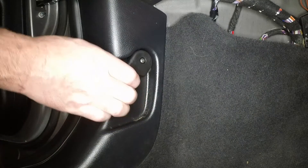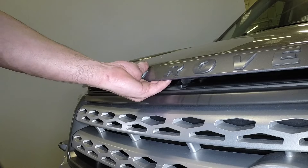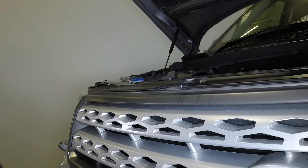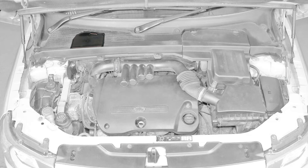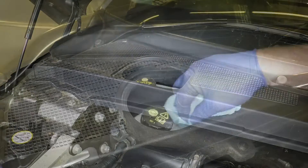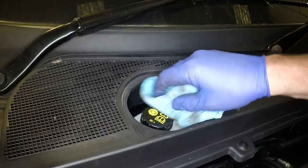Open the passenger's door and pull the bonnet release handle. Open the bonnet slightly, then lift the safety catch lever and fully open the bonnet. The brake and clutch fluid reservoir is located under a cover at the rear of the engine compartment. Release the clip and remove the cover from the scuttle panel.